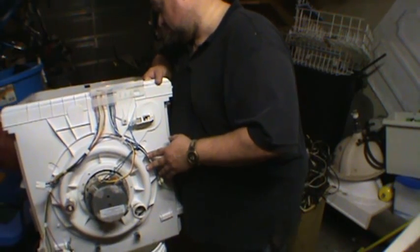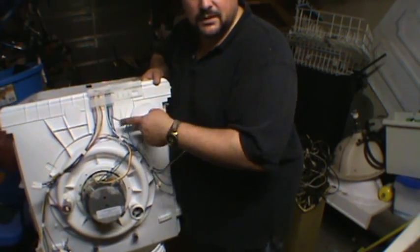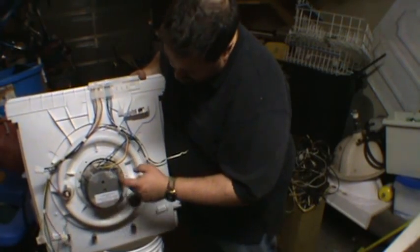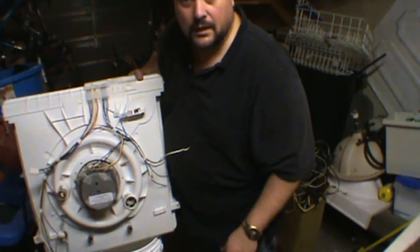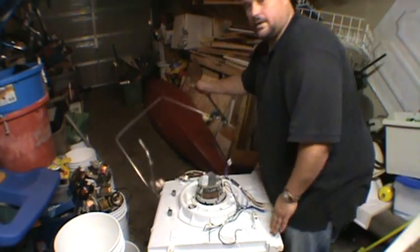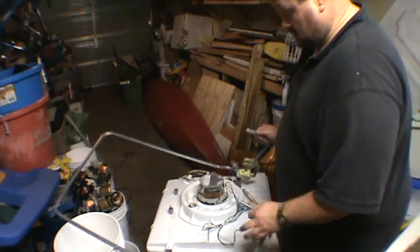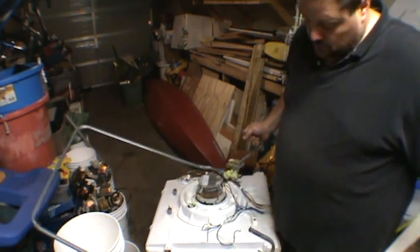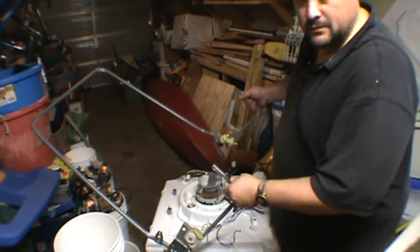I'm just going to take that heating element out, cut these wires, and pull that motor off — there are just some Torx bit screws here and it'll come right off. And on the face of it, wrapped around this one, there was this frame which is iron — magnet sticks to it.